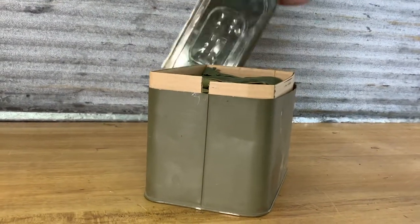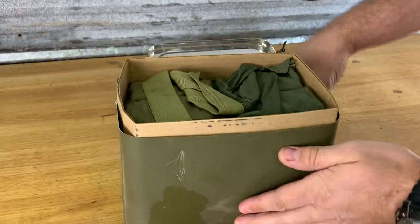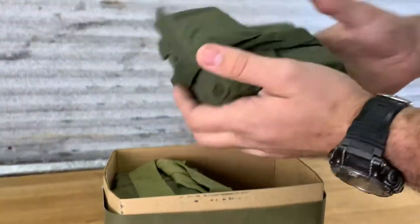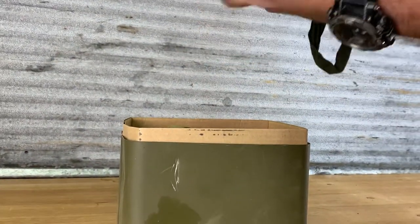This is cool. Look at that — it's packed in these bandoliers. And this was specifically packed for use with the M1 Garand.